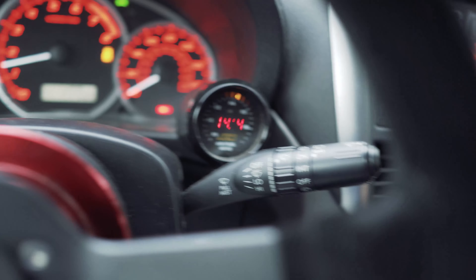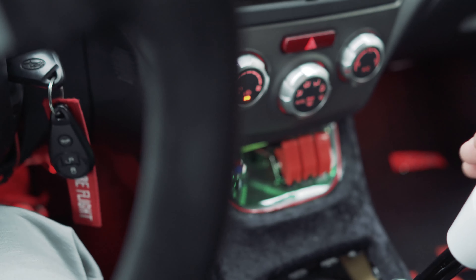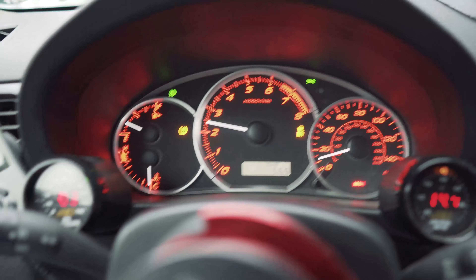Let's go — I guess I should turn my lights on. Love this shifter.